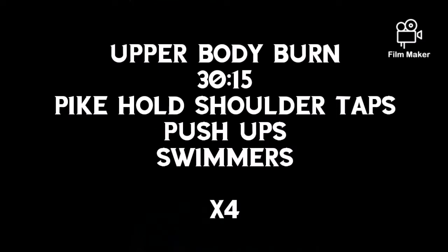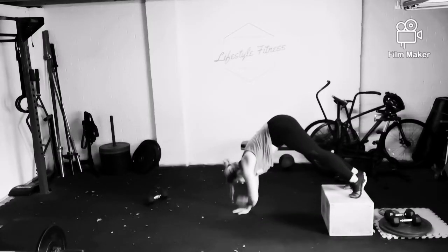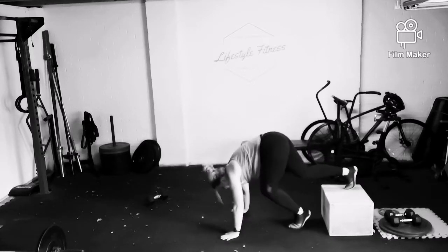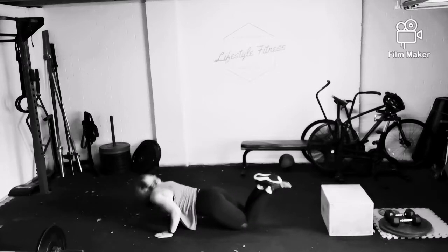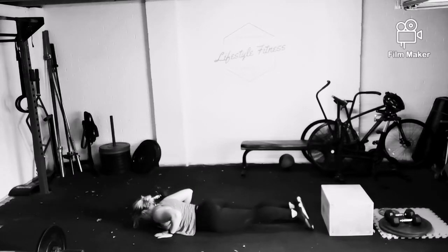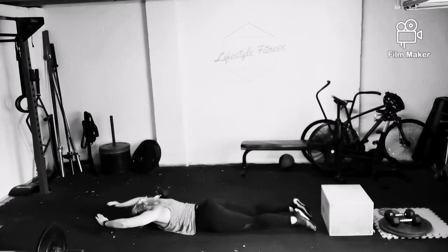We're going to do a bit of an upper body burn today, 30 seconds on, 15 seconds to transition to the next movement. You're going to do the pike hold shoulder taps — try and keep yourself as vertical as possible. Then you're going to move down into those press-ups for 30 seconds. 15 seconds rest before you lie your whole body to the floor and do the swimmer movement.